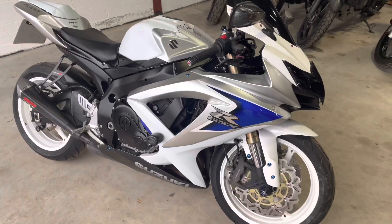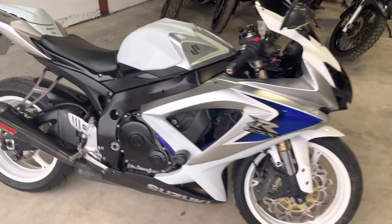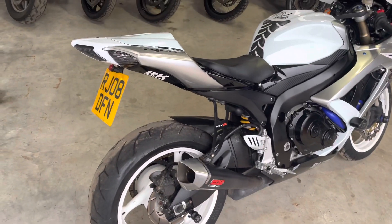Really nice, clean tidy bike, a couple of marks on one side. It runs spot on. I've got it running but I can't start it up because I've got to have the side stand — I'm on my own today.